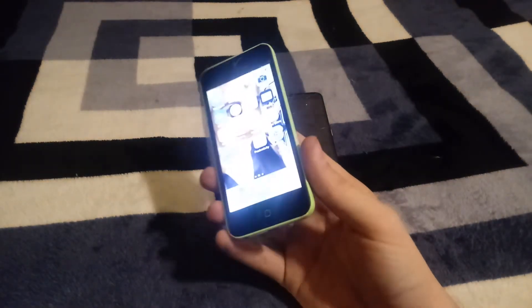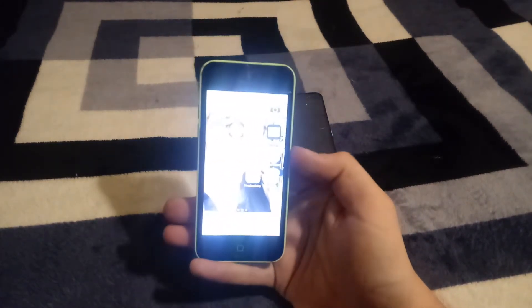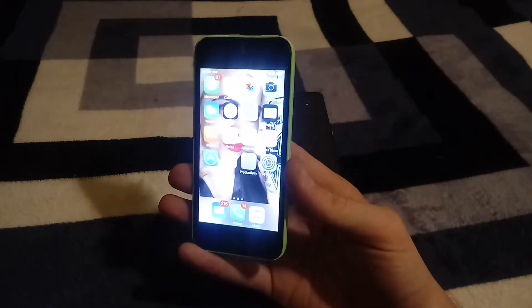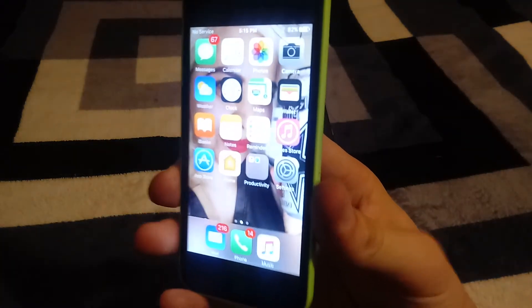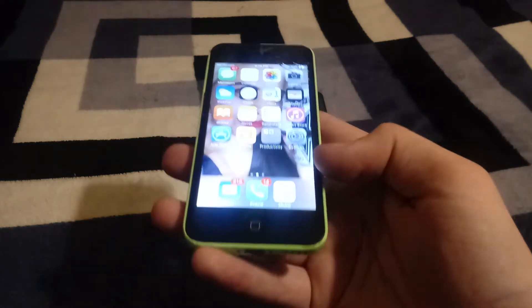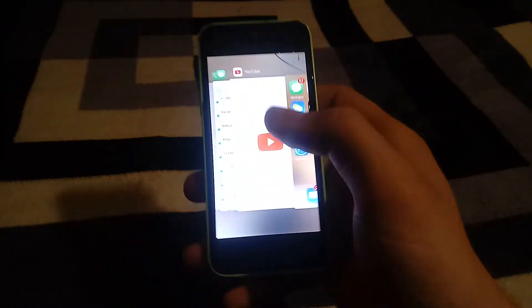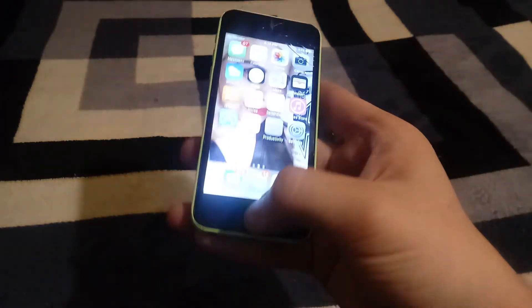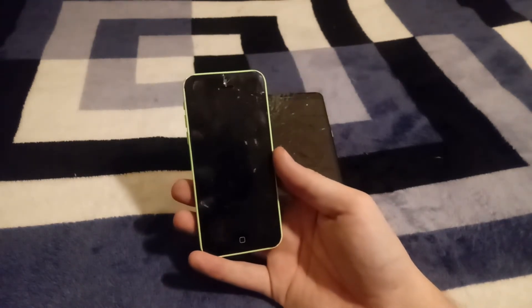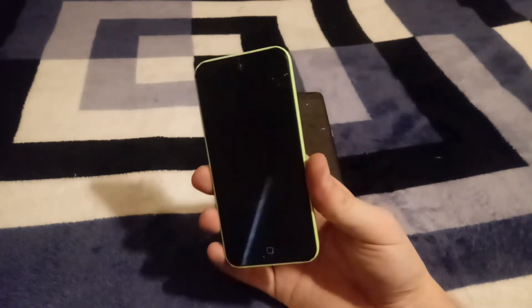Unfortunately I can't turn the brightness down. You can see everything is showing on screen, but I'm touching the screen and it's just not responding. So this thing needs a screen replacement. I can interact with the home button — Siri works, the power button works — but the touchscreen doesn't respond at all. Also, Find My iPhone is turned off, so if I reset it via iTunes it shouldn't iCloud lock.